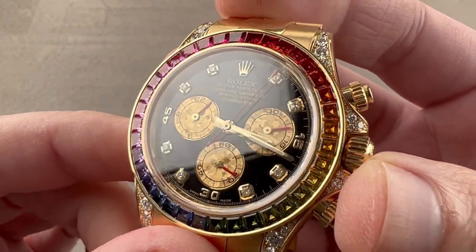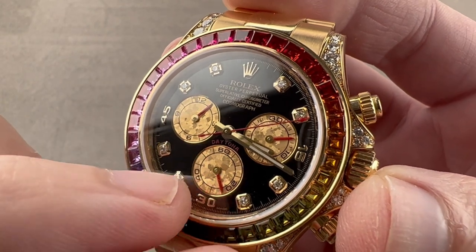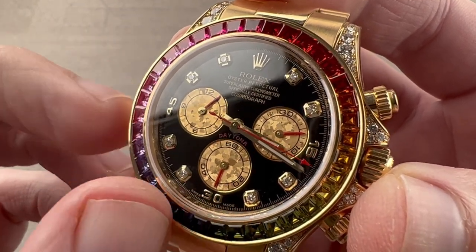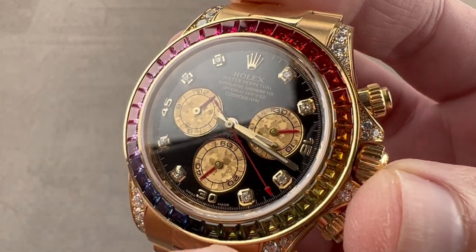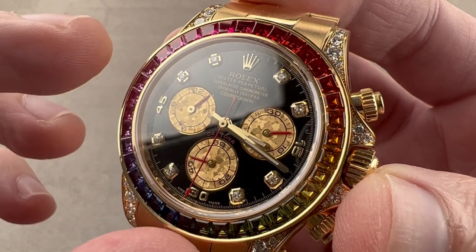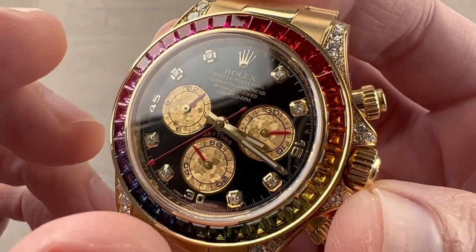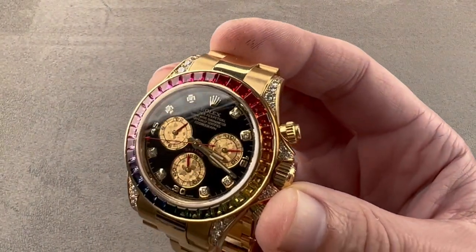The dial is black lacquer, and then we have golden-tinged meteorite — meteorite that is oxidized and then stabilized to create these Widmanstätten patterns, with a little gilding added to change the color from silver to gold. We have gold indices as well as a gold crown and gold Arabic numeral 30. On top of those indices, we have a brilliant cut gem of equal clarity, carats, and color — all laser scanned and computer matched before being set by hand. Taking a quick lume shot, you can see lume is only on the hands on this model.